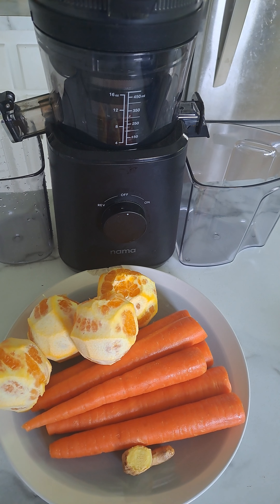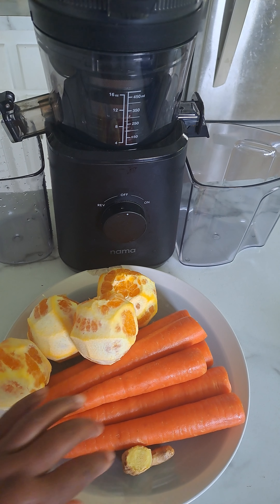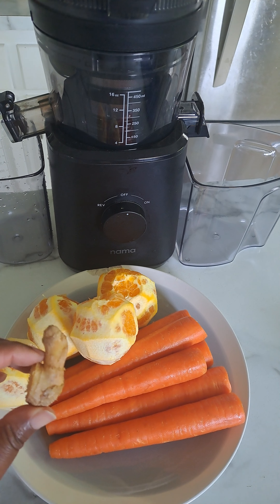Today I'm going to do a juicing video and the ingredients you would need are four oranges, six carrots, and just a knob of ginger.